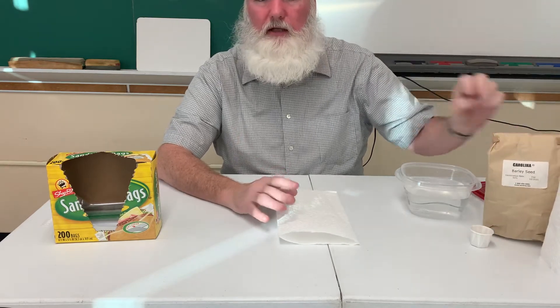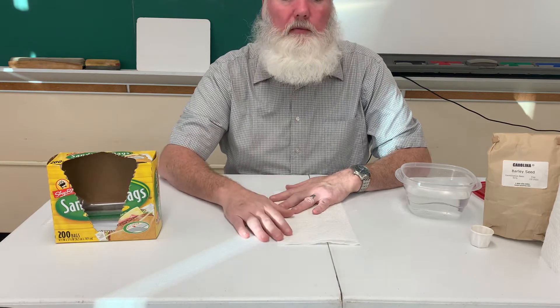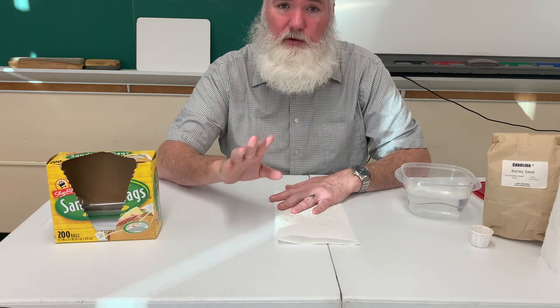If you have grass seeds laying around, if you have beans — and beans are a type of seed — you could use lima beans from the freezer or dried beans. You can't use canned beans, so don't use those.